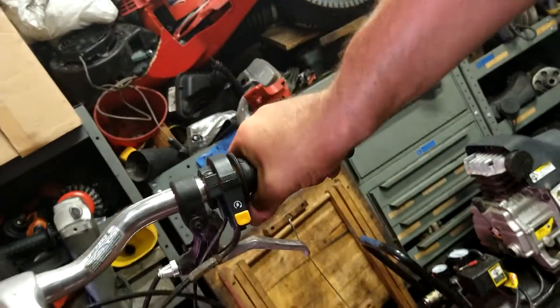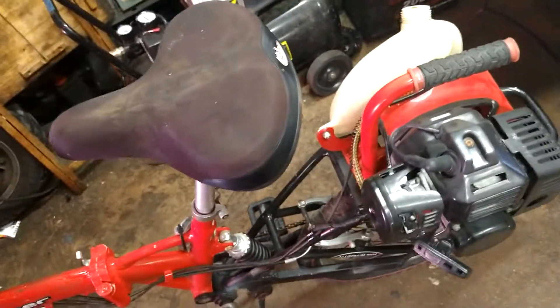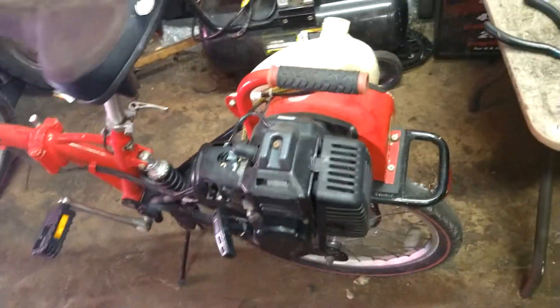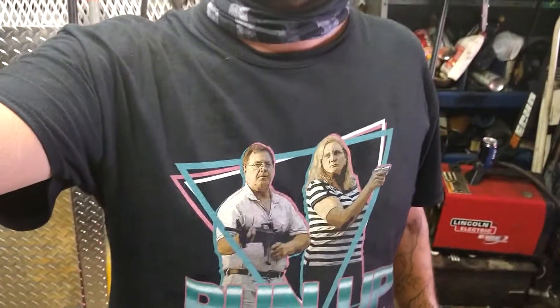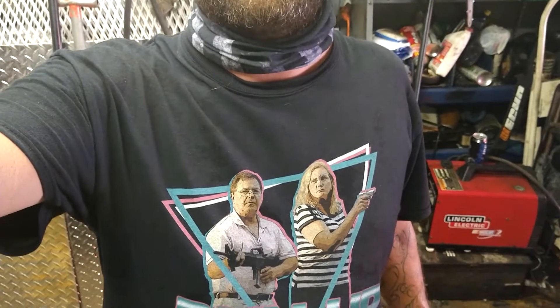The throttle cable is frozen on this thing — I'm going to have to fix that too. We're going to fire it up, but I can't throttle up — it needs a new throttle cable, so I've got to order one. That'll be another video. If this helped you out in any way shape or form, give me a thumbs up and hit that subscribe button. All the parts will be in the description below — today's t-shirt will also be in the description below. Peace.